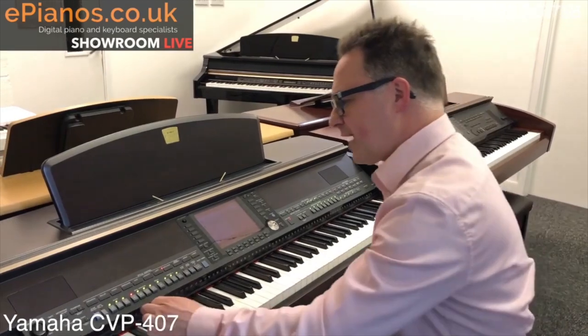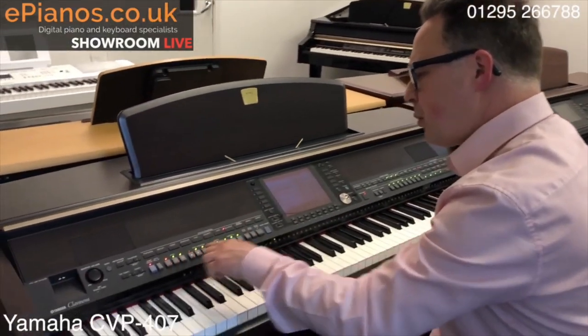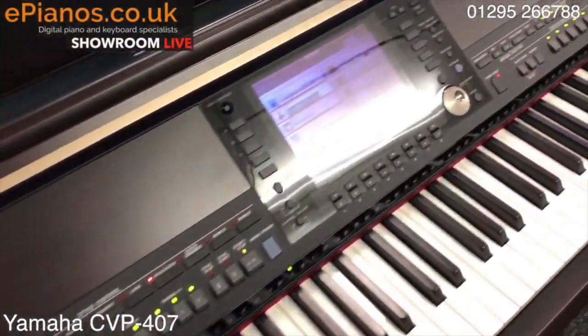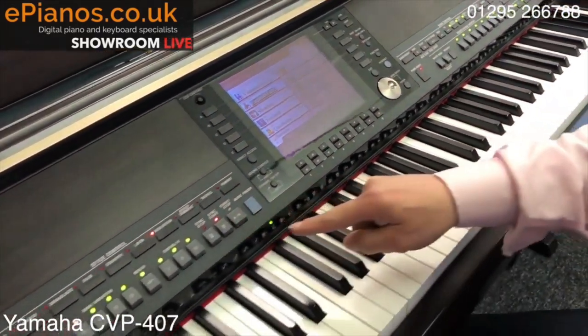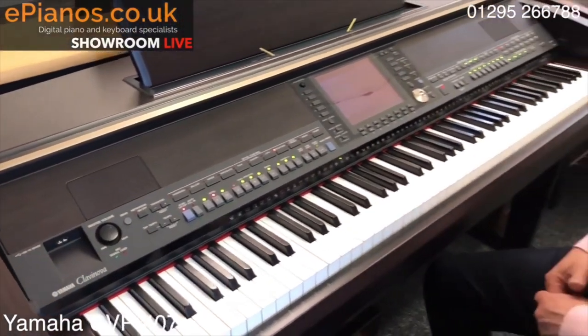With the same rhythm chosen — English Waltz — I'll go to intro number one, which is the counting rhythm, and we'll hear the three beats: two, three, and we're into the accompaniment. The second one is more melodic, giving a much fuller sound than the previous one.